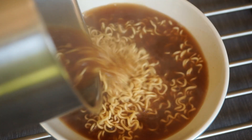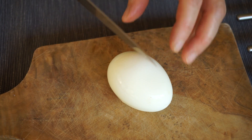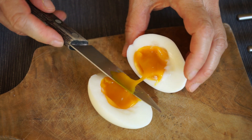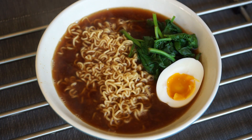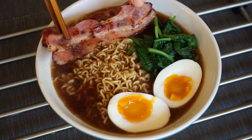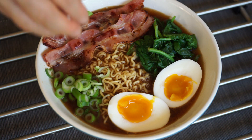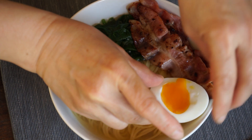Put the soup into a bowl. Top with the spinach, the egg, the bacon, and the spring onion. Here is a nice bowl of instant noodles in miso ramen way. And here is the version with capellini and stock cube.